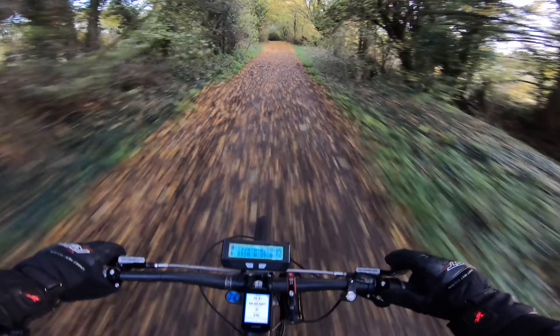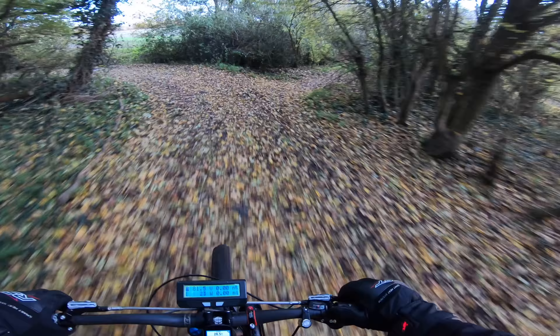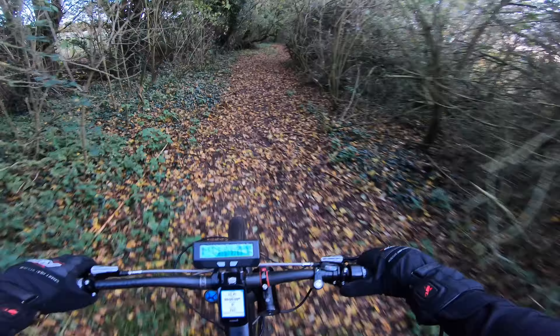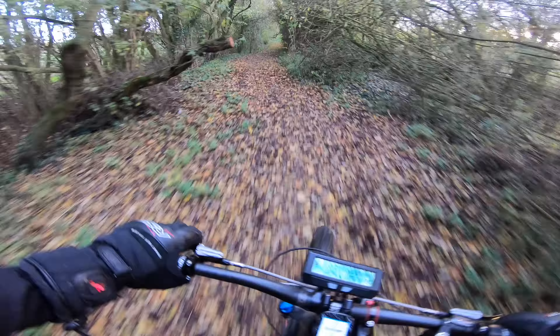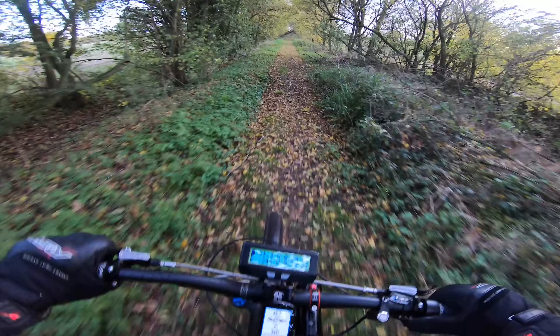Afternoon guys, back again, ripping up the Essex countryside. So I'm going to do a little bit more about this bike, because the last video I made the battery — I finished the battery, my crazy ass pack.